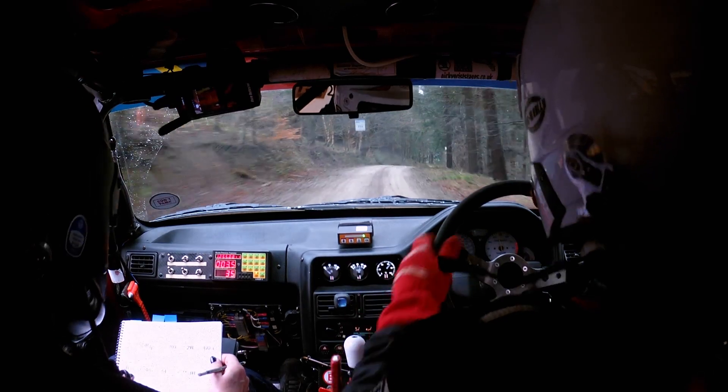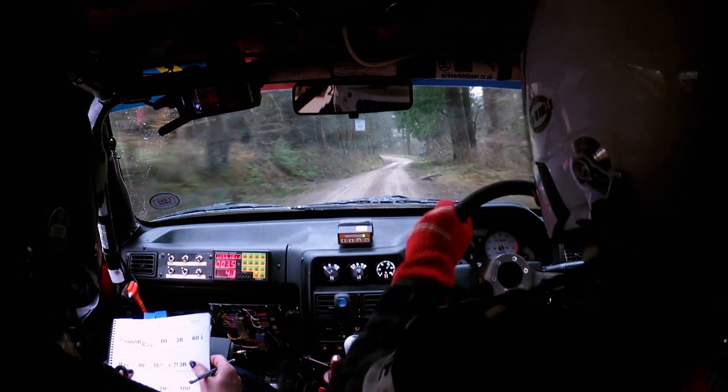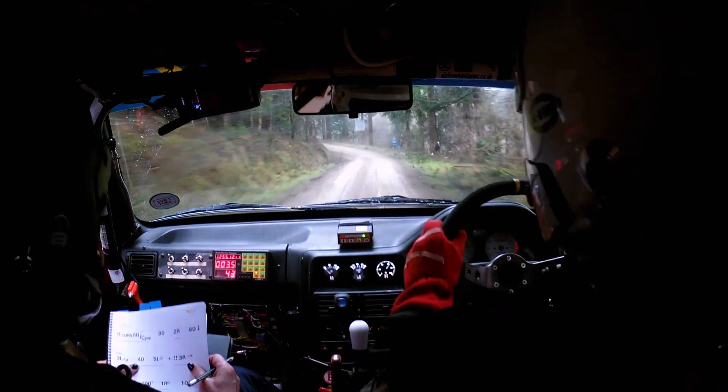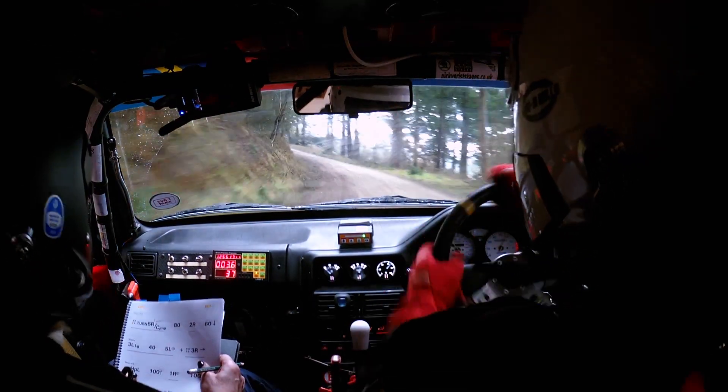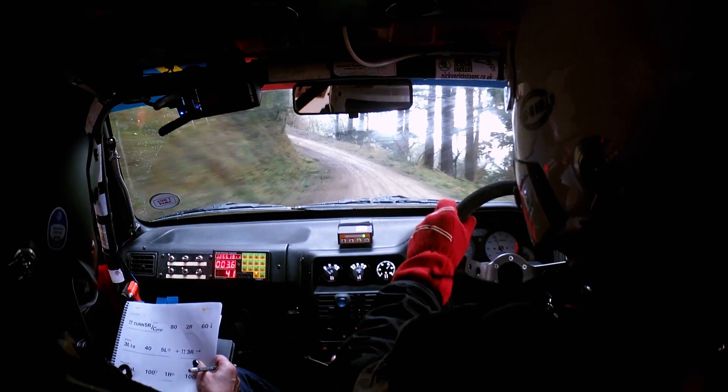This is 2 right, then downhill for 60 to a 3 left long. Then 40 to 5 left, then 40 to 5 left, double caution 3 right open hairpin left — so this is 5 left.